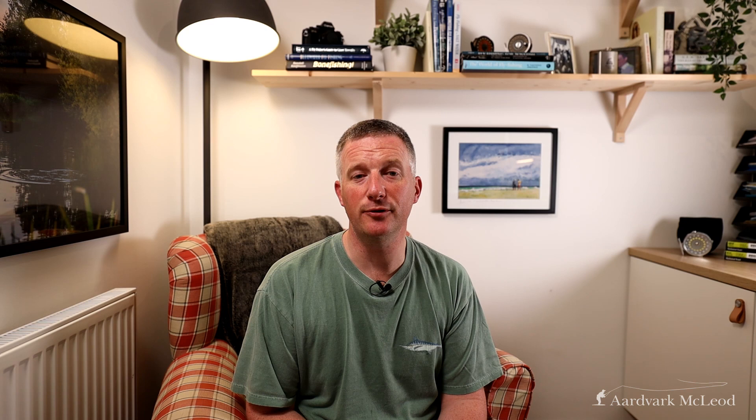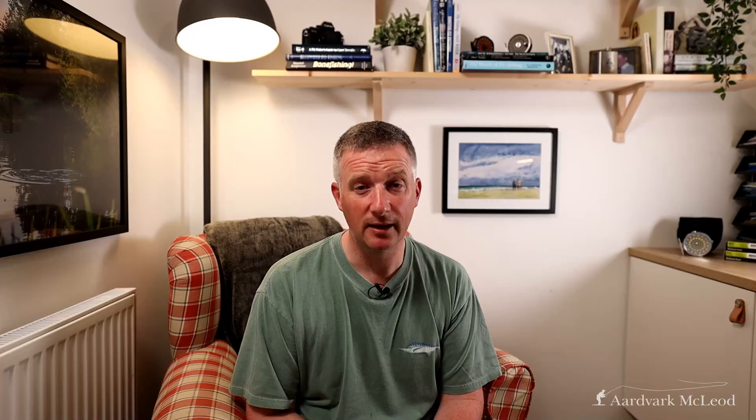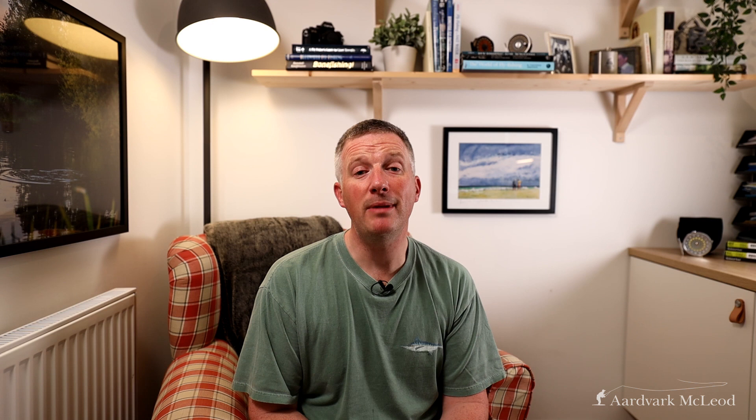I do like to go for as long a leader as you are capable of handling, and that should go down to about a 5X point — something like four and a half pounds breaking strain. Just because the fish are going bananas and smashing everything that moves doesn't mean they've suddenly become totally stupid. A longer leader will keep you further away from the fish. And make sure you take the time to degrease these leaders, especially in very bright sunny conditions — degrease at least the first two or three feet with fullers earth or mud to take the shine off the line and make it less visible to the fish.